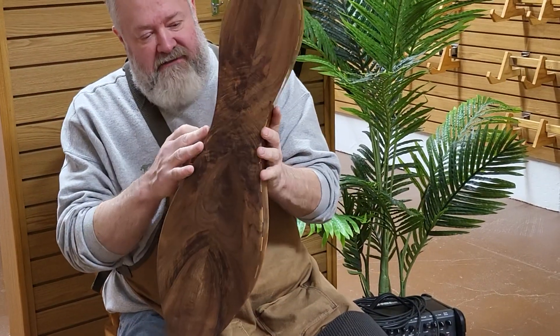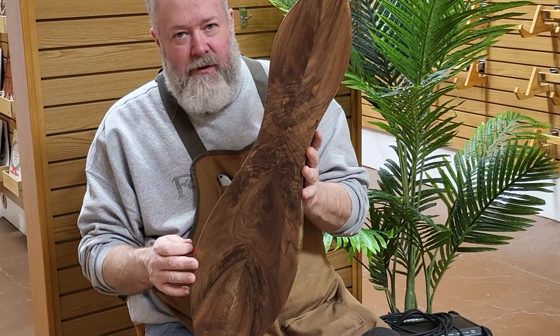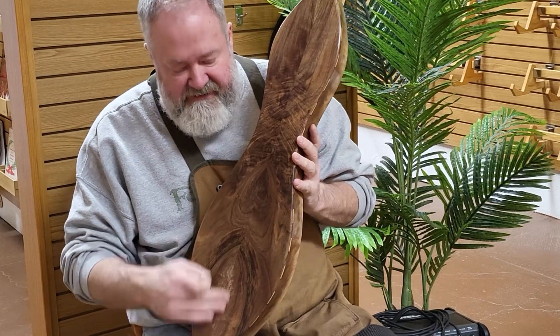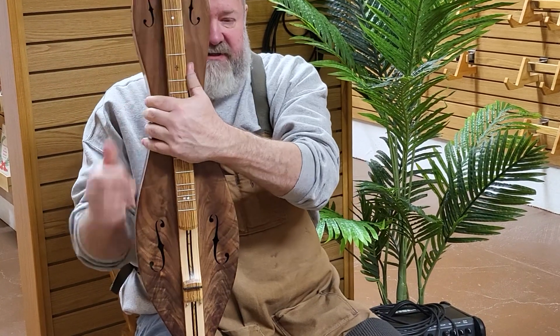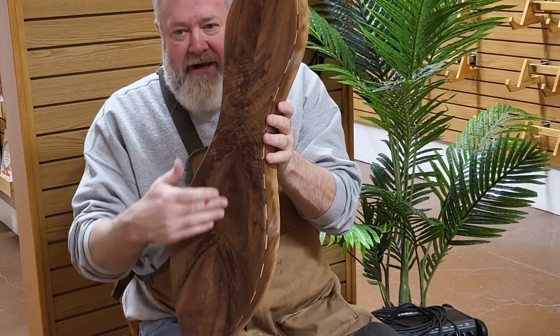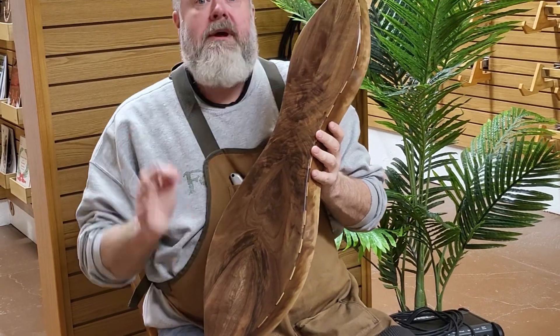If you follow Facebook, I posted a picture a couple weeks ago of the back of this instrument when it had its very first coat of lacquer. Here's what this looks like. The customer specifically requested no racing stripes on the back — usually we would have done the same ebony, zebrawood, ebony stripes on the back. Customer requested no stripes, so customer got no stripes.